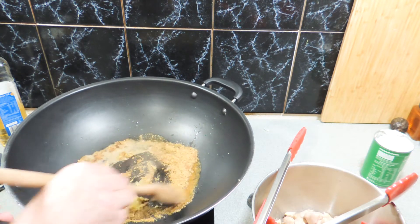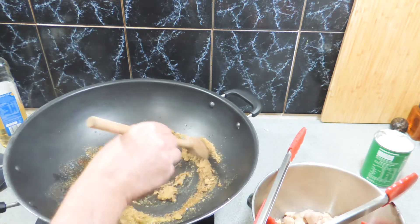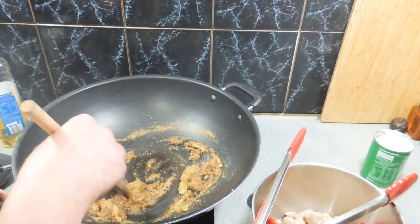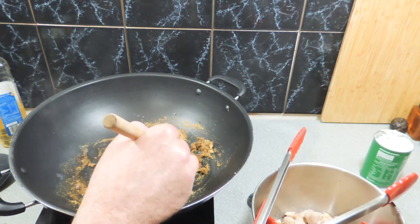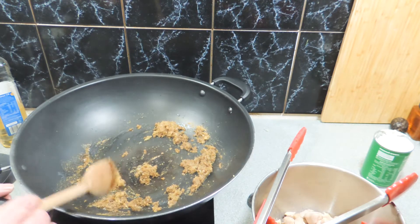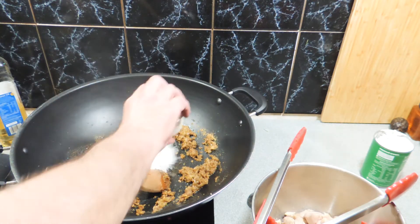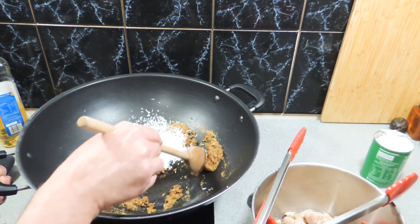Just give that a little stir through and toast those spices off. If you want to use the fresh product you can, but you might end up with a bit of wastage — that's why I'm using the dried ingredients, which I always have in the pantry anyway. I always keep cumin and coriander powder especially.